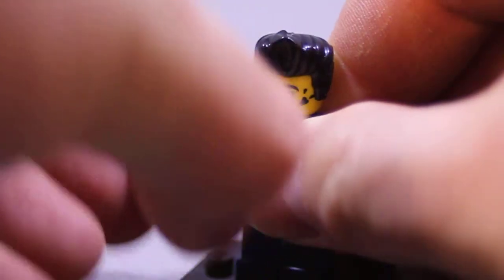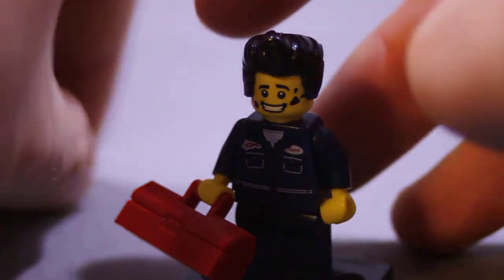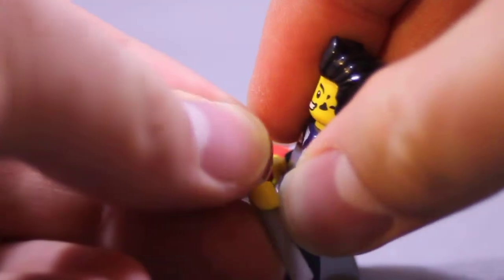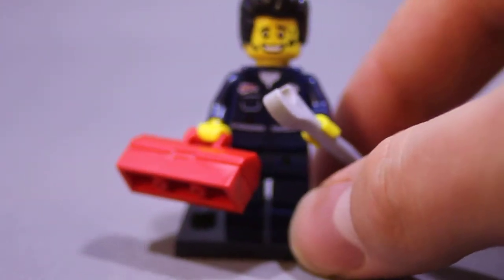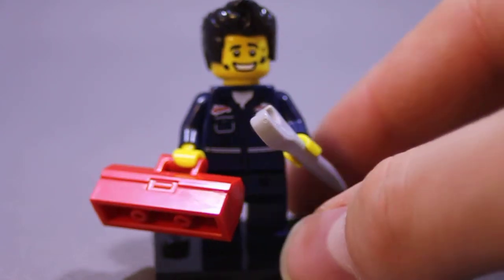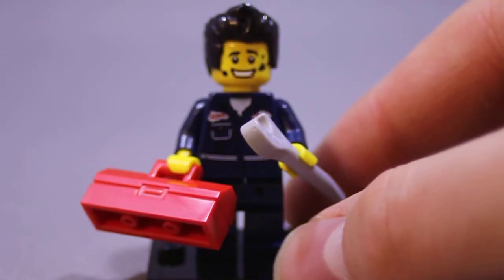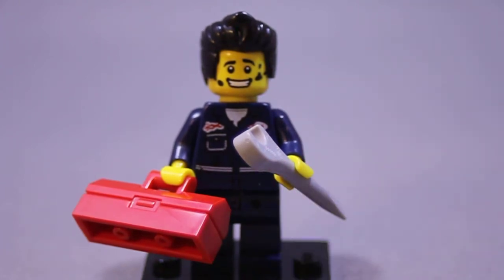I don't collect Lego towns or cities or anything like that. I've generally been cherry-picking this line. I started off with werewolves and vampires — and now I've ended up with butchers, the Statue of Liberty, genies, and now the mechanic here. I don't know, it's cute. I have an affinity for all things cute.